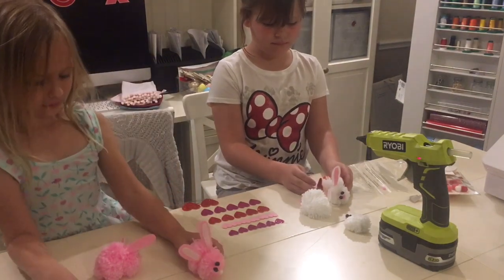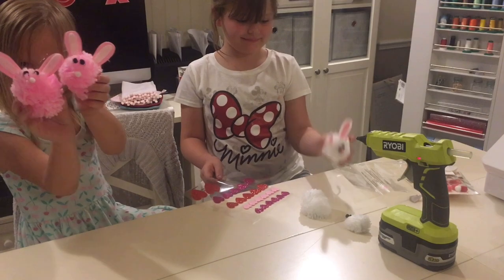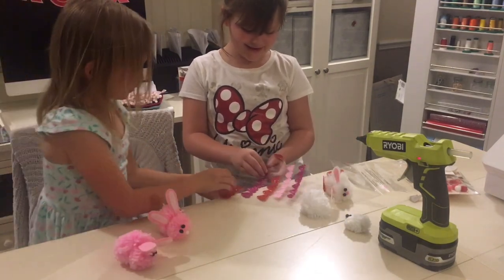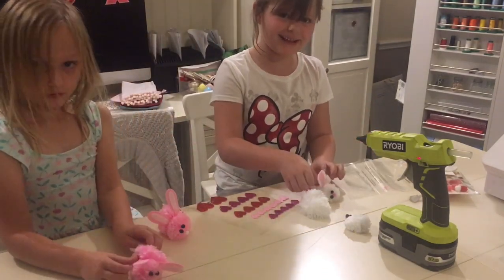Show your bunnies. Show them off. Show everybody your bunnies. Ella, show your bunny — and it's got hearts on it. Is it a love bunny, Ella? Yeah! So when you kiss the bunny, it loves you. It loves you back.